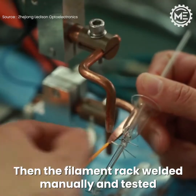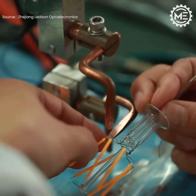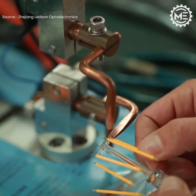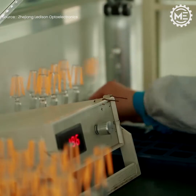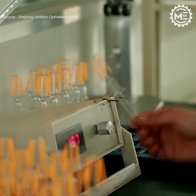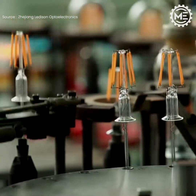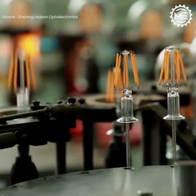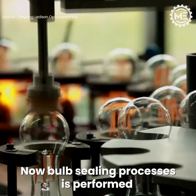Then the filament rack is welded manually and tested. Now the bulb sealing process is performed.